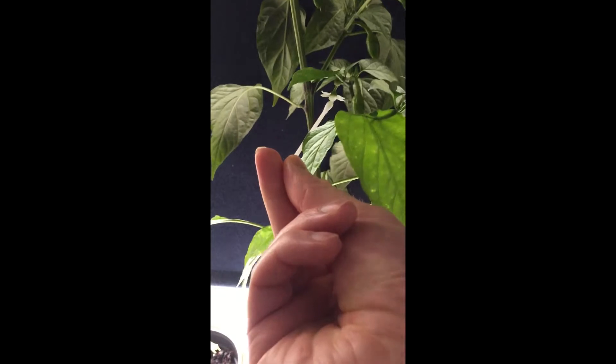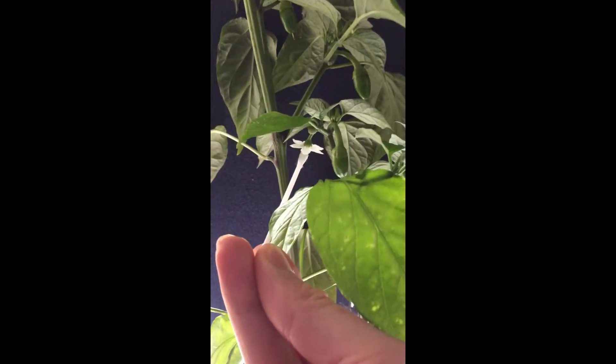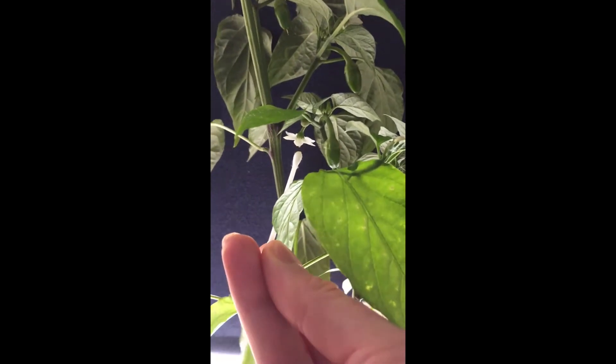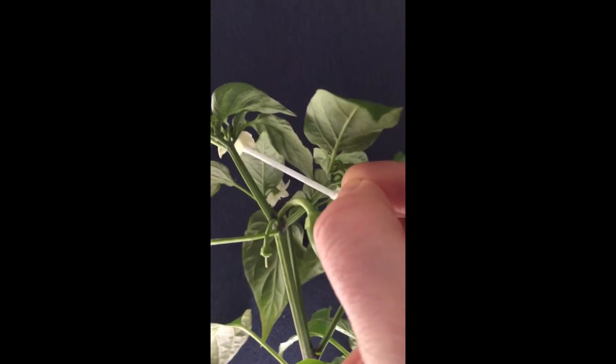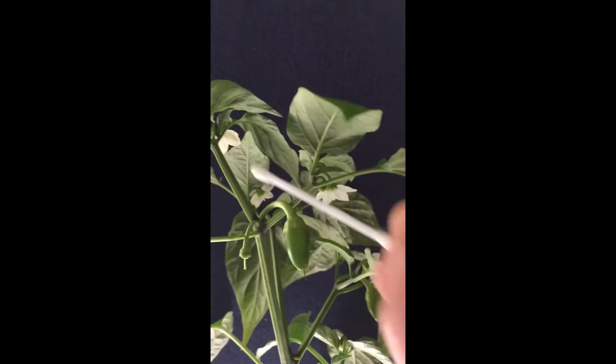The reason was they weren't getting fertilized. So I actually had to come along with a Q-tip, put it in the flower, and fertilize it. You might see some of the pollen drop in there. Now it can kind of self-fertilize — the plants can — but you do that and then find another flower and do it to that one.